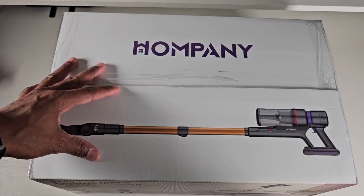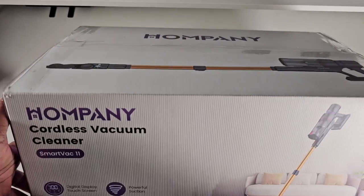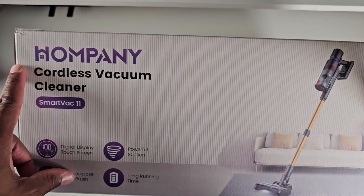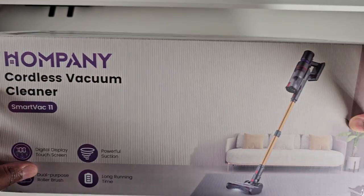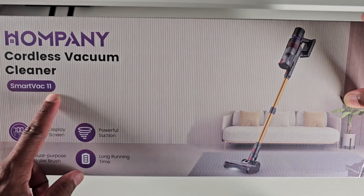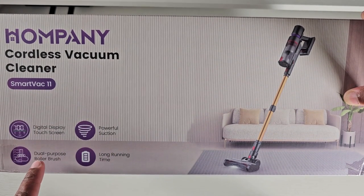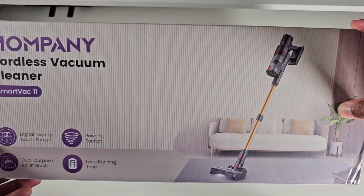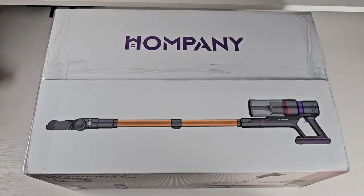What's going on everybody, welcome back to the channel, it's your boy BT. Today we are taking a look at this Humpany — is that supposed to be short for company? — the Humpany cordless vacuum cleaner, the Smart Vac 11. It's got a digital display, powerful suction, dual purpose roller brush, and long running time. We're going to see if all of those things are true. Let's go ahead and get this thing unboxed.